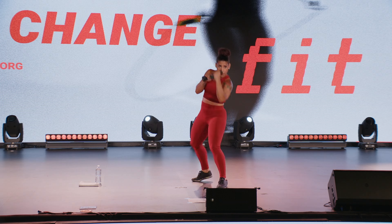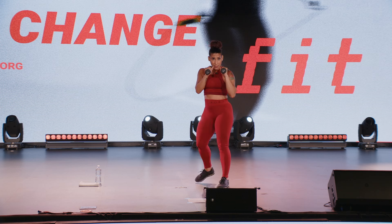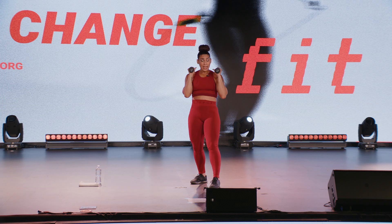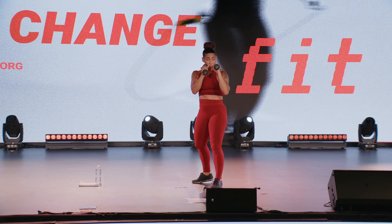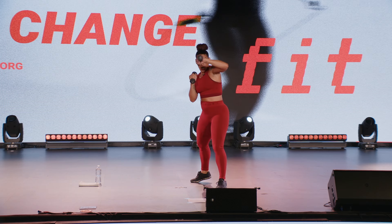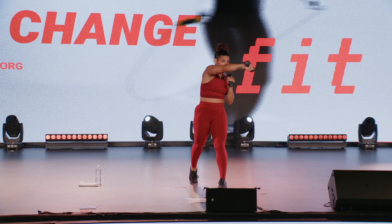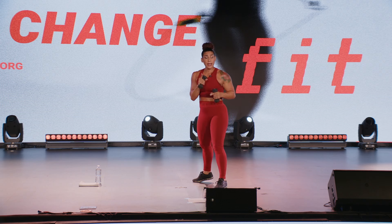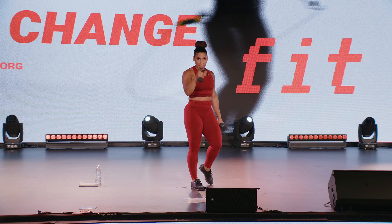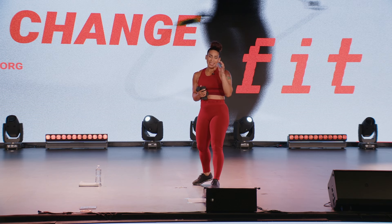Back to strong side — uppercut, down and under, down and under, bam bam. Protect that face. That's exercise two. Exercise three: we are going to be moving — step back, step forward, cross, hook. Strong side, step back, step forward, cross, hook. I'm left side strong: step back, step forward, cross right, hook. Those are our three exercises, one minute each, three rounds.